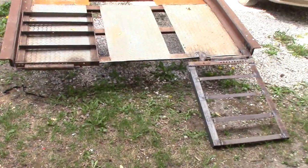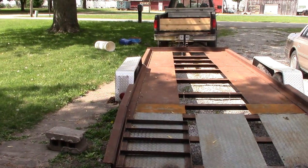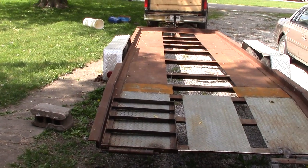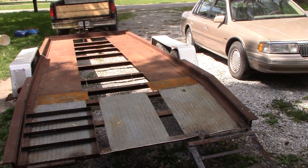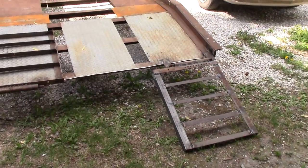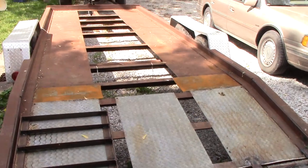So there you guys have it — my trailer is pretty good to go now. I don't think there's anything else I want to change, though I may redo the wheel wells. These are really crappy: the aluminum diamond plate looks nice but they're so thin they're going to break apart, so I may beef them up and put my own on there. Stay tuned guys — this is one more project out of the way and time to get back to work on the car. Thanks for being here.